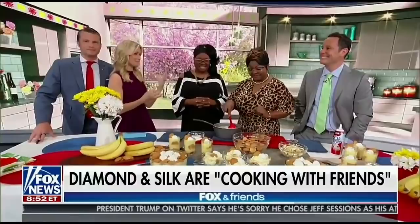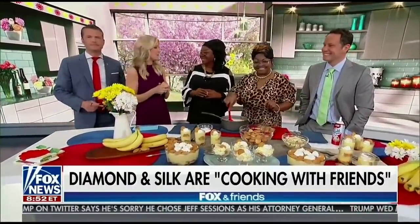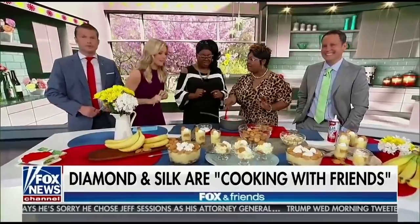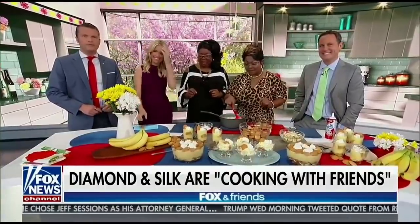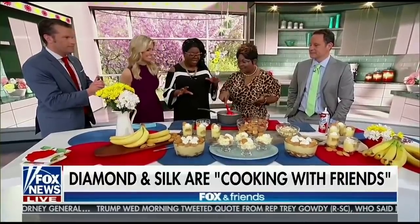As you know them on social media, they are stars — they aren't afraid to stir up discussion about politics. But now they are whipping up some banana pudding. Back with us for Cooking with Friends, Diamond and Silk. Silk is the cooker, so she loves to cook up this banana pudding.